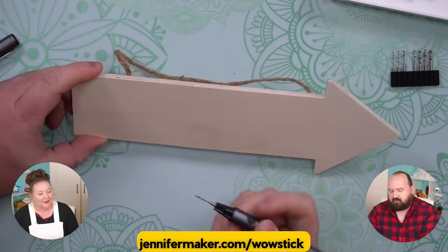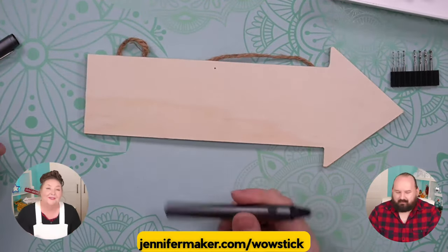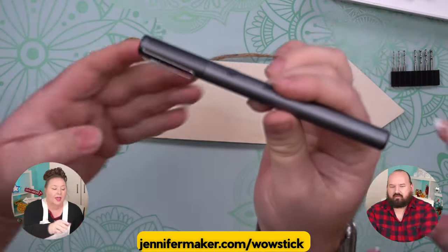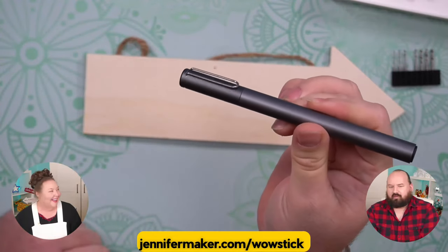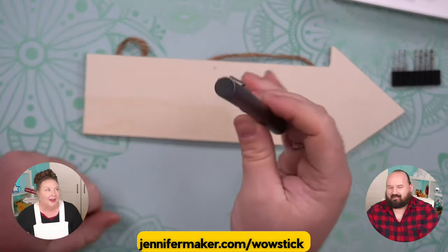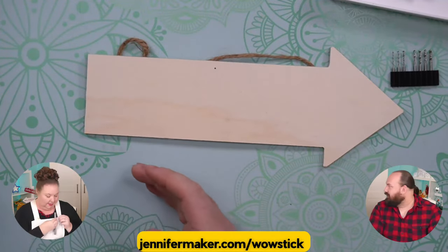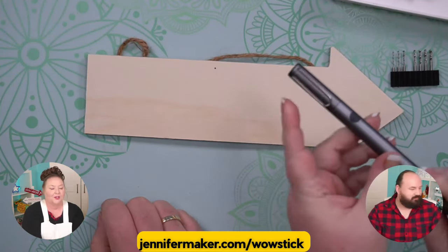That was really easy. That's pretty awesome — sometimes things are really simple. I just noticed for mine, the cap actually will cover the drill bit. So it's got a little clip on it, so you could put it in your pocket or your pocket protector. You could put it in the clip of your apron or something. What we need is like a marker to compare it to — it's the same size.